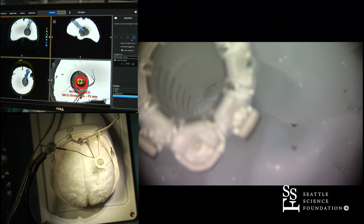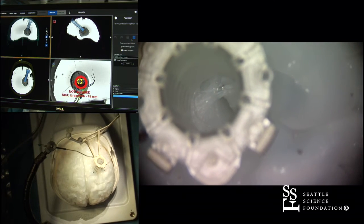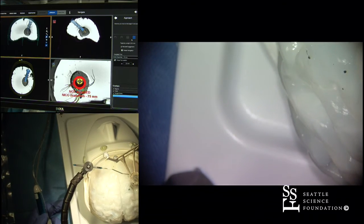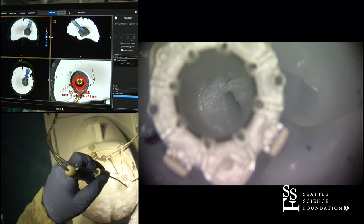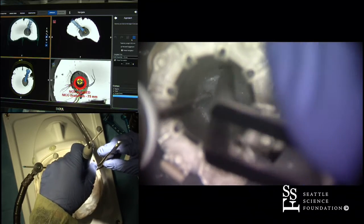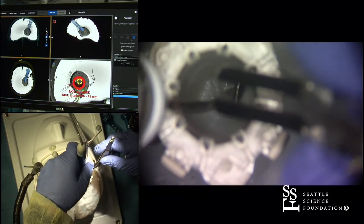One thing is that I'm not lined up like I would normally be. I would normally be sitting on the other side here, because you want to have your body kind of aimed. At any rate, down the tube — I can bipolar and suction and resect and work all at the same time to do this.